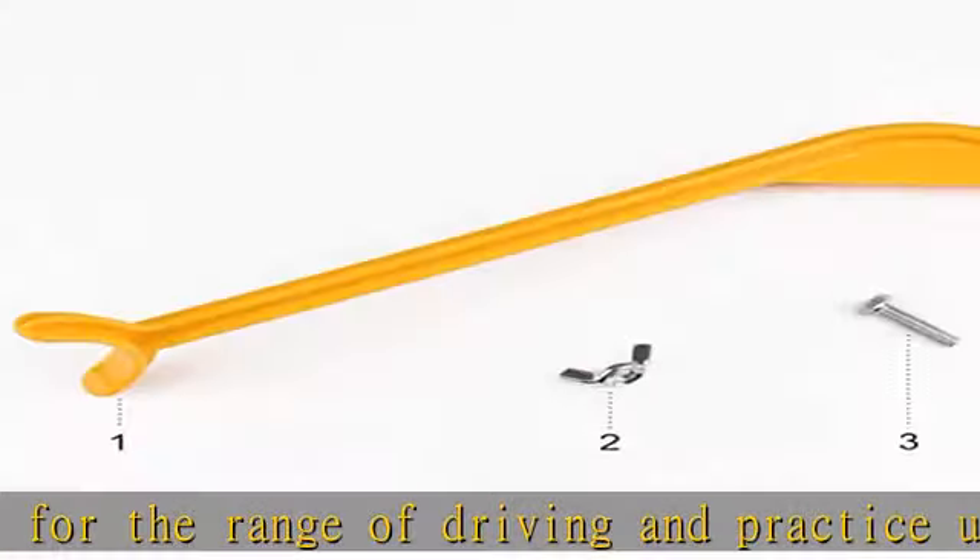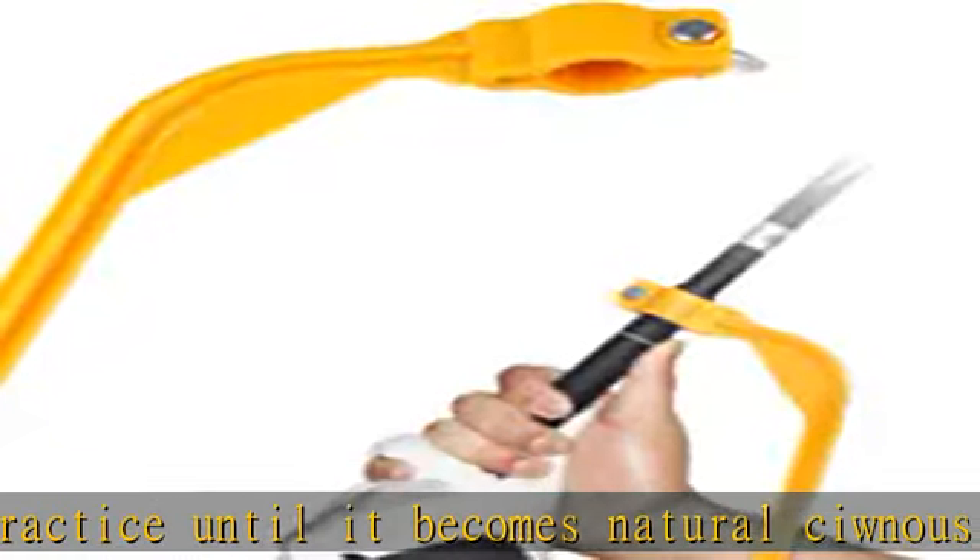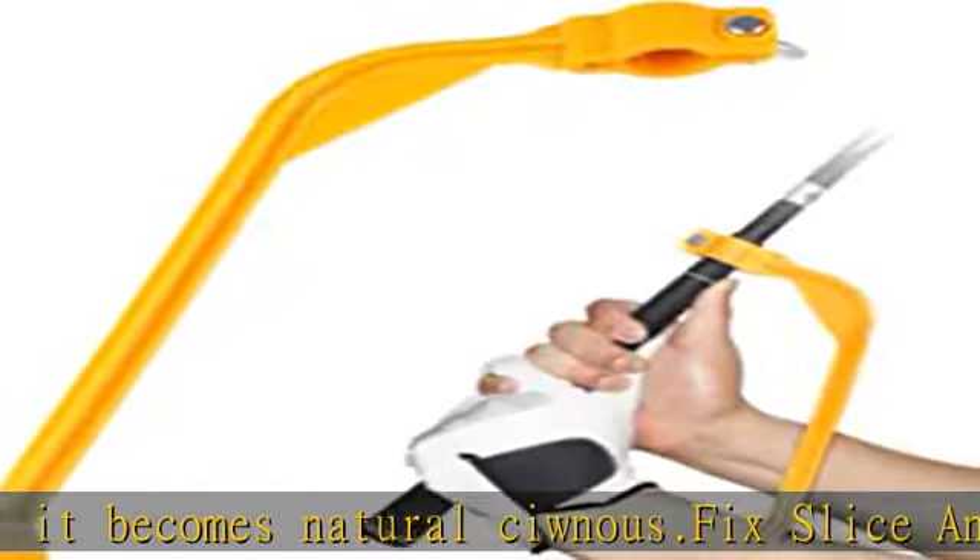Fits all golfers: right hand, left hand, men, women, boys and girls. This training tool works for golfers of all skill levels. See the link in the description to get this product today at the best price.